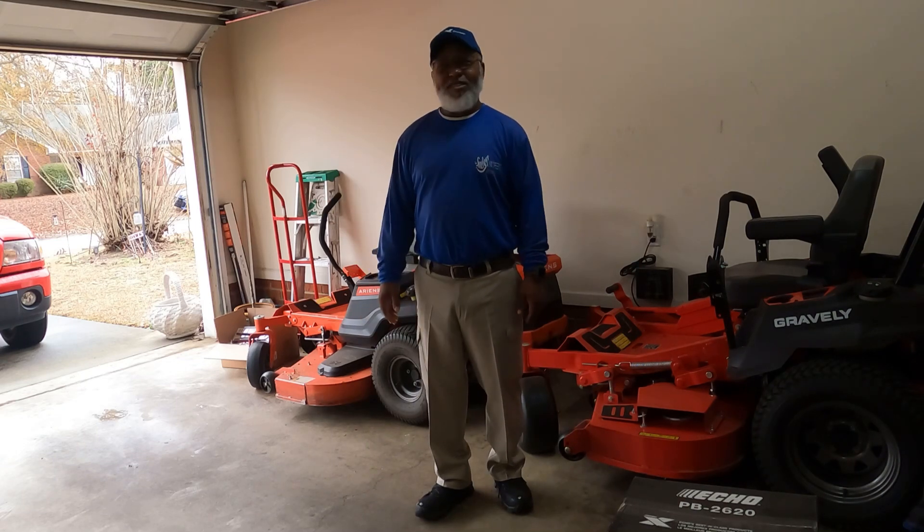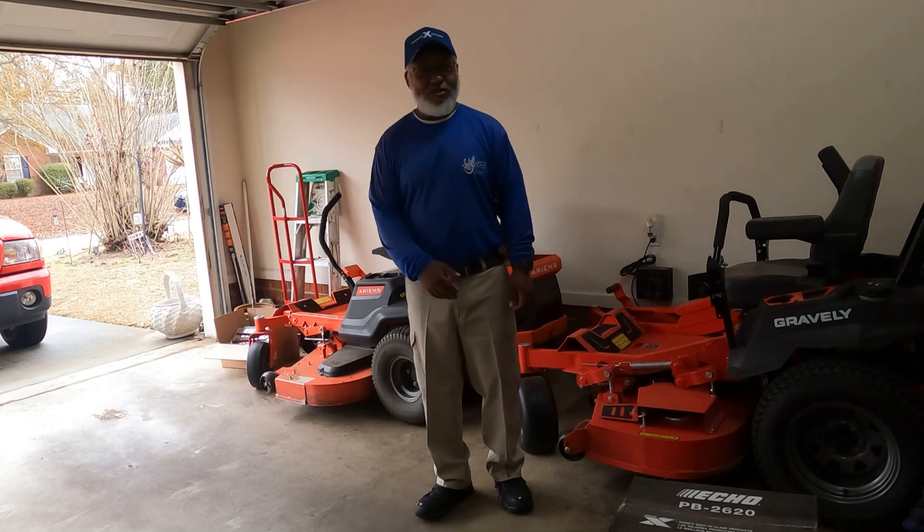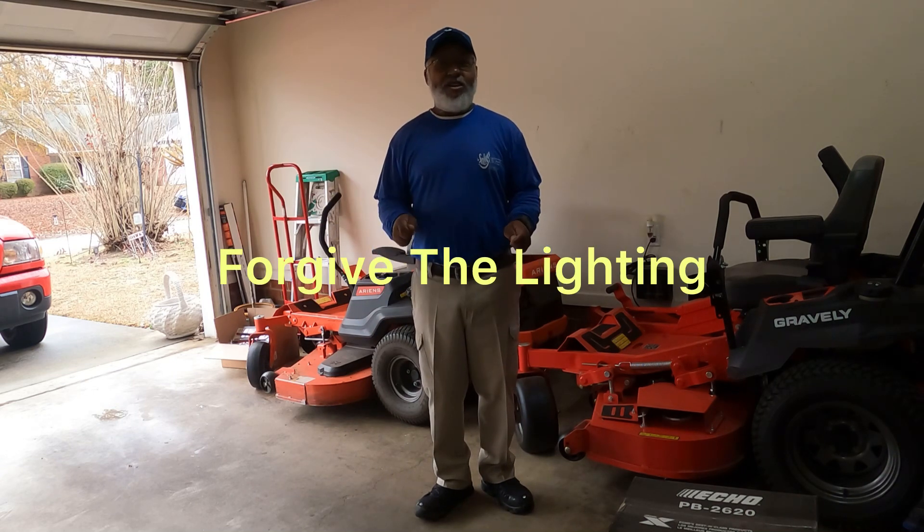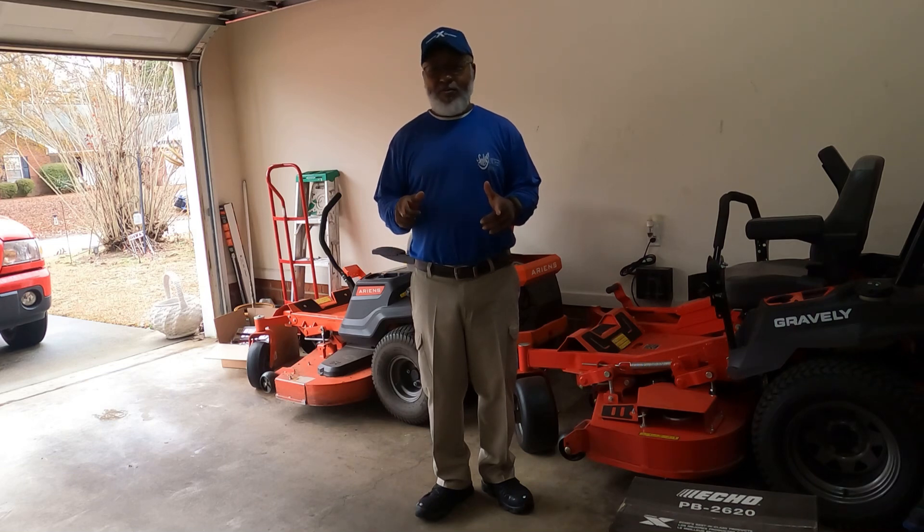It's a cloudy day. It's really been raining all day yesterday. It's wet out there still, but I hope you can hear me pretty good.